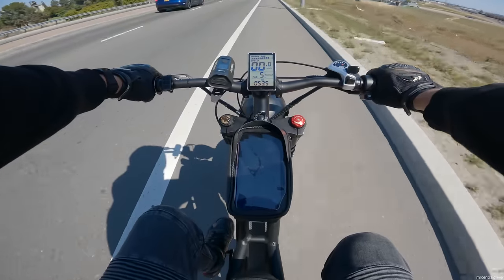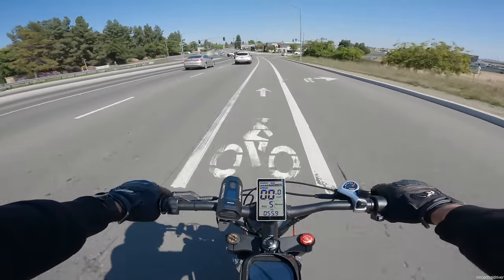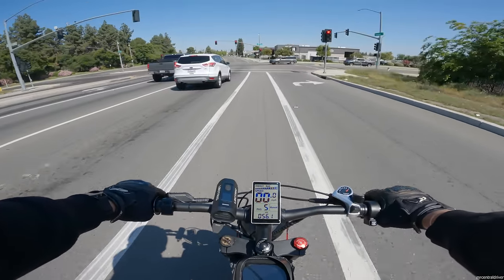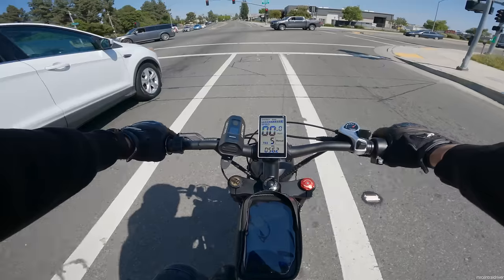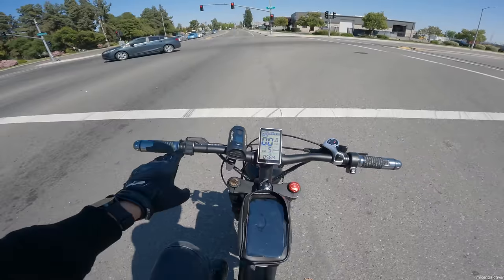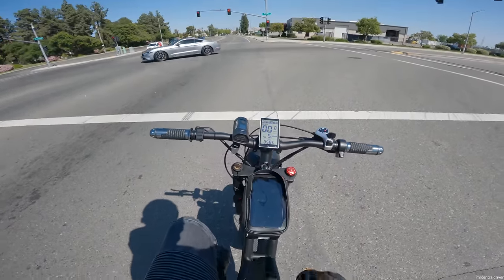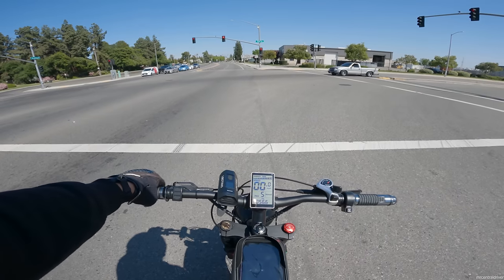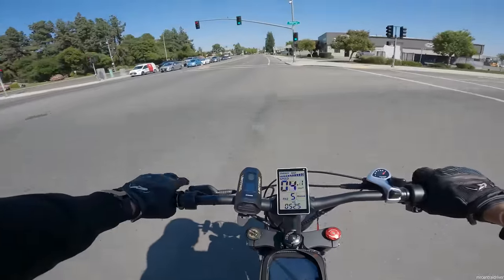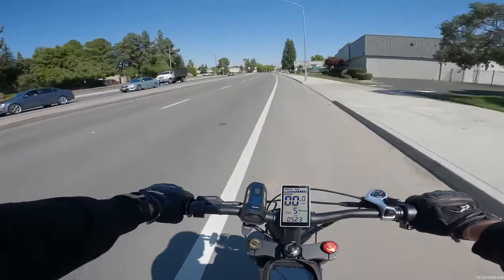Going downhill we only hit 37 last time and it looks like 37 miles per hour again - I haven't seen any faster than that. Even though in my video review it said we did 40 miles an hour, I think that was a fluke. The max we hit was probably 37, maybe 38. I'm pretty sure you guys cannot see my phone in there because I can barely even see it - I have my visor down - but there's really nothing we can do since this display doesn't work.